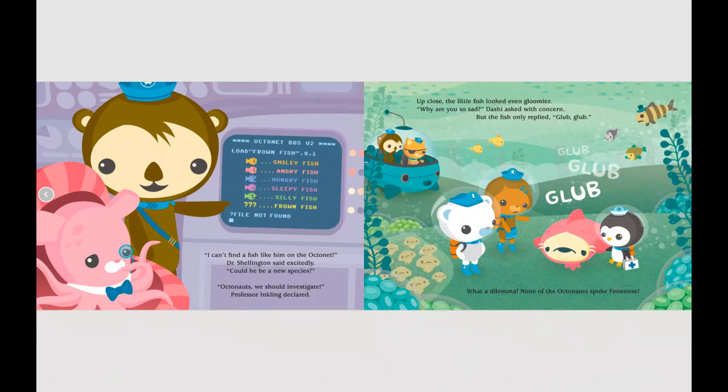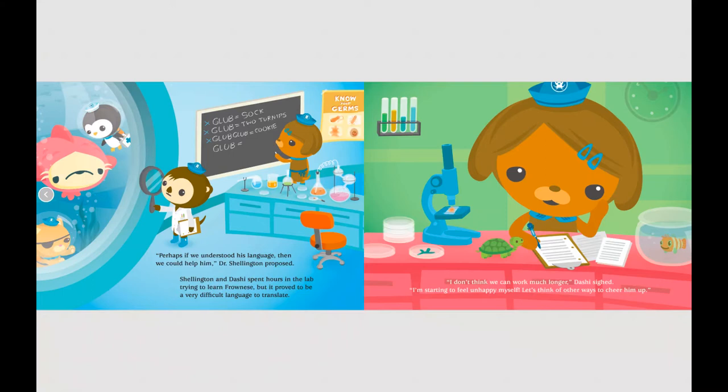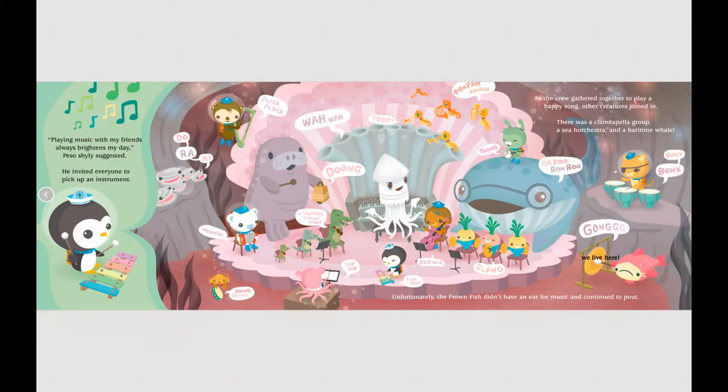He looks so glum that all the creatures around him are starting to get upset too. I can't find a fish like him on the Octonet. Dr. Shellington said excitedly, could he be a new species? Up close, the little fish looked even gloomier. Why are you so sad? Dashie asked, but the fish only replied glub glub. None of the Octonauts spoke the same language as the Frownfish. Perhaps if we understood his language then we could help him, Dr. Shellington proposed. But after hours in the lab, it proved very difficult to translate.